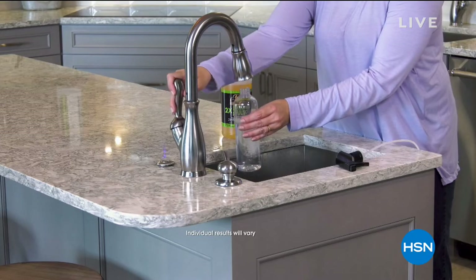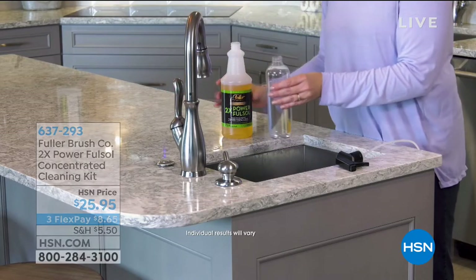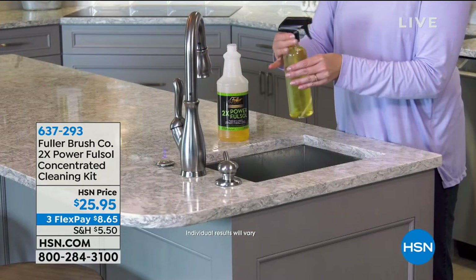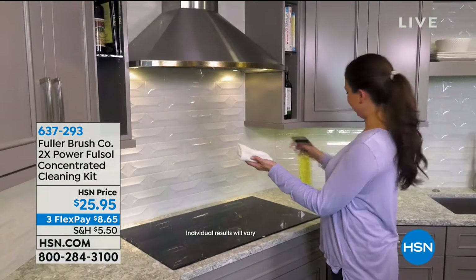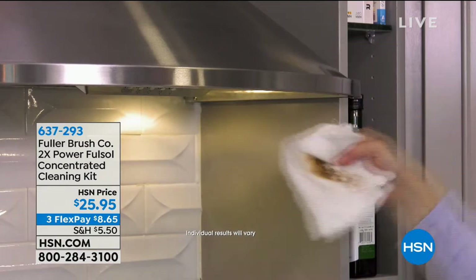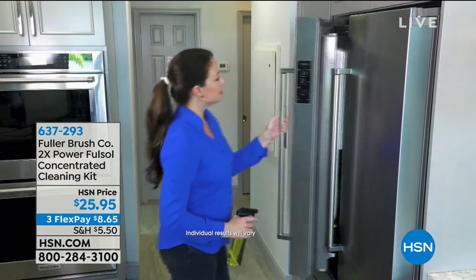We've got a full hour of home solutions, and while cleaning our home isn't always the most fun, when we can give you tools that actually work, it makes it a little bit better. We've got some really great cleaning tools for you this hour. We're going to start off with a product from the Fuller Brush Company — a brand you've seen here at HSN many times.